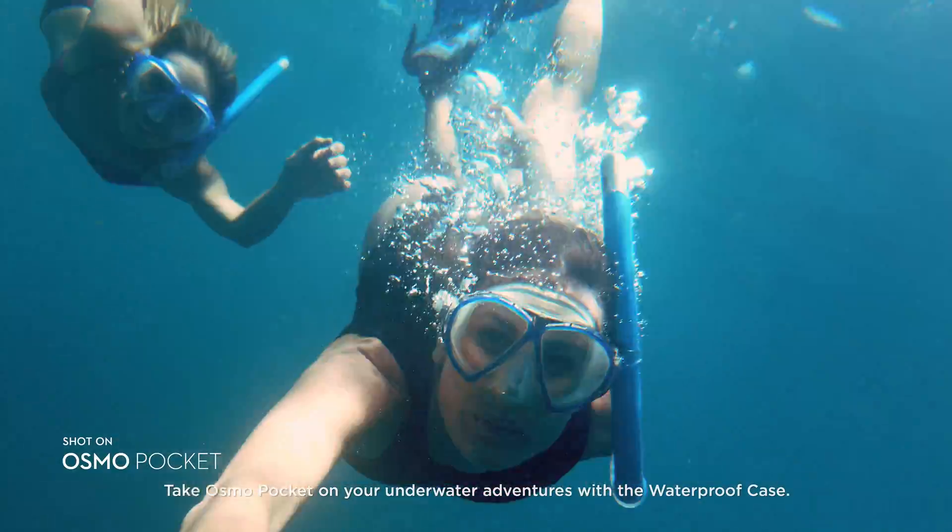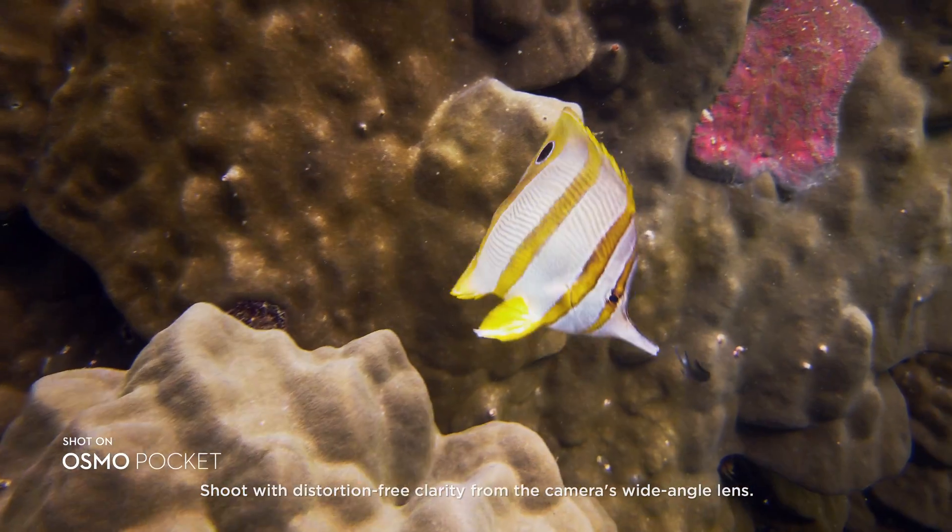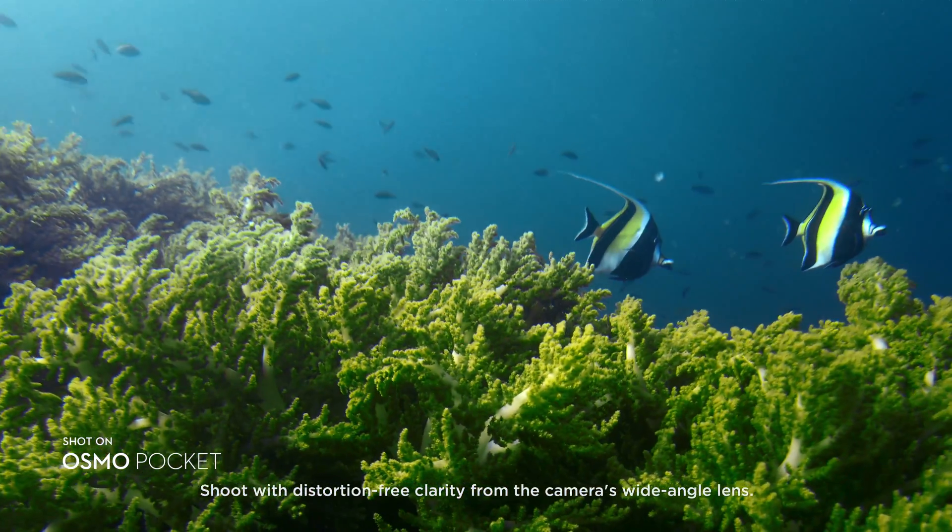Take Osmo Pocket on your underwater adventures with a waterproof case. Shoot with distortion-free clarity from the camera's wide-angle lens.